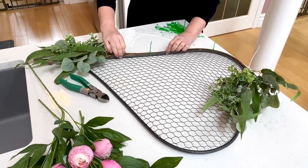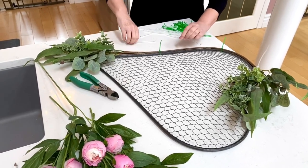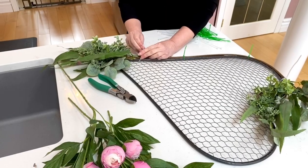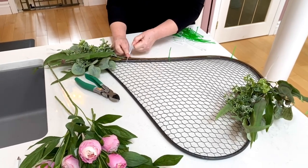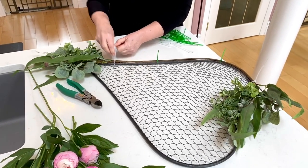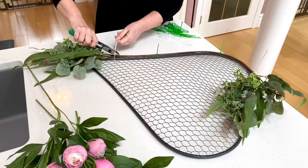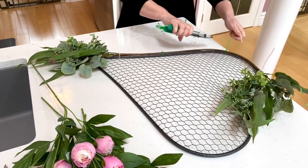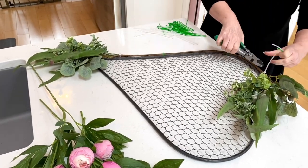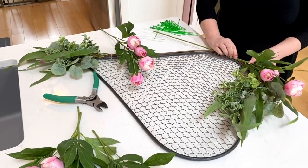Now I'm adding the next piece of greenery and using zip ties. You could use floral wire or pipe cleaners, but I really love zip ties because everything stays so easily. Once you've got them on, you just clip off the ends and end up with something that works beautifully.